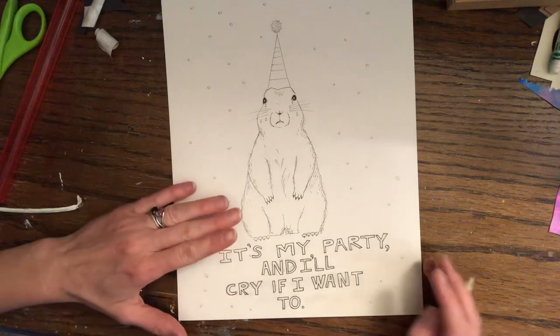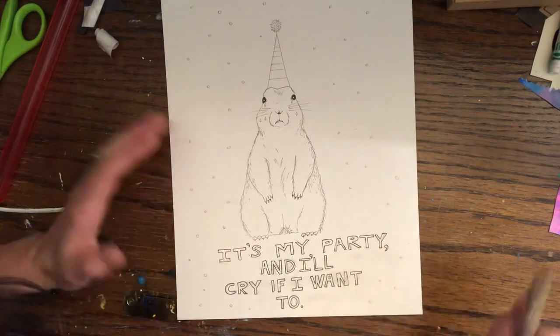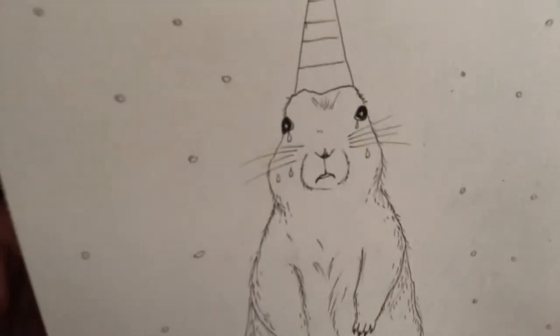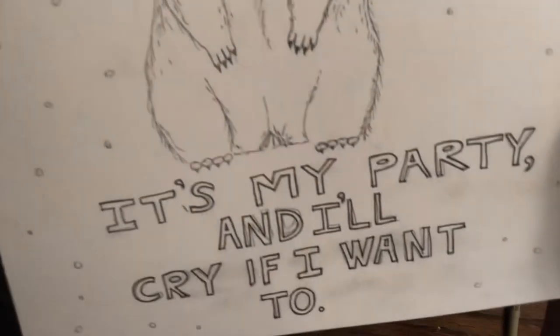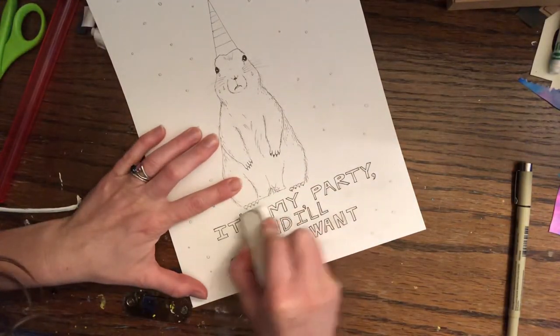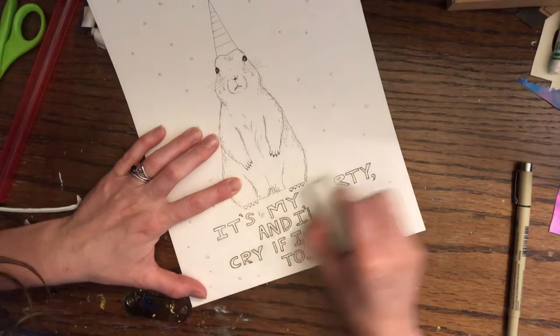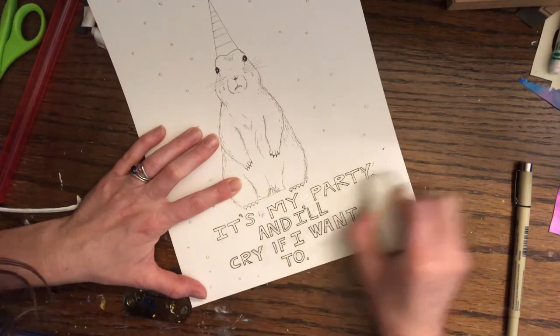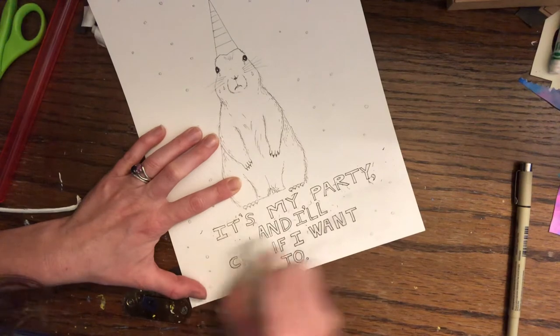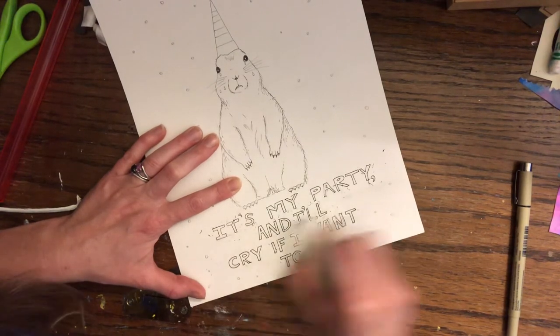After you've gotten your design onto the paper, you're going to outline it. If you look closely, I've outlined mine. And then the next step is that you erase your pencil lines. So outline with black pen and then erase your pencil lines.